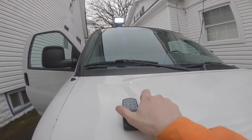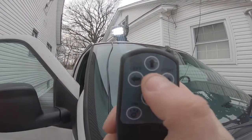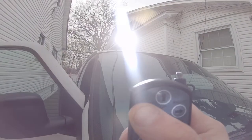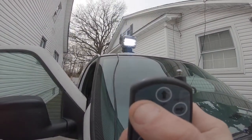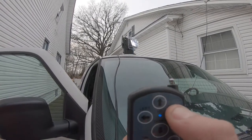Let me test it here with the remote — you can pan it left and right. The light on the inside of the enclosure also tilts up and down, but the enclosure itself doesn't turn.